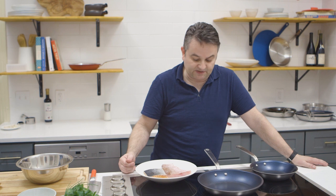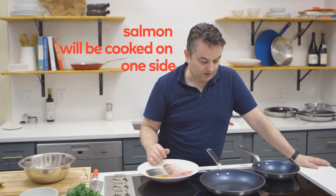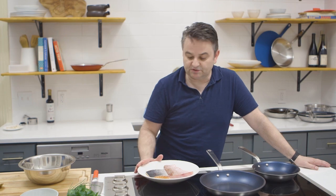I'm going to show you two different types of techniques. The salmon is going to cook almost entirely on one side, while the snapper is going to cook on both sides to make the skin crispy.